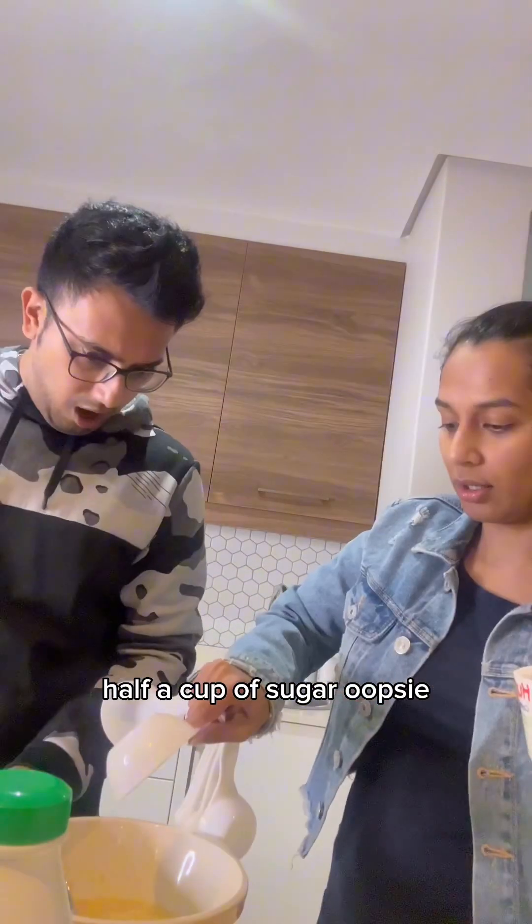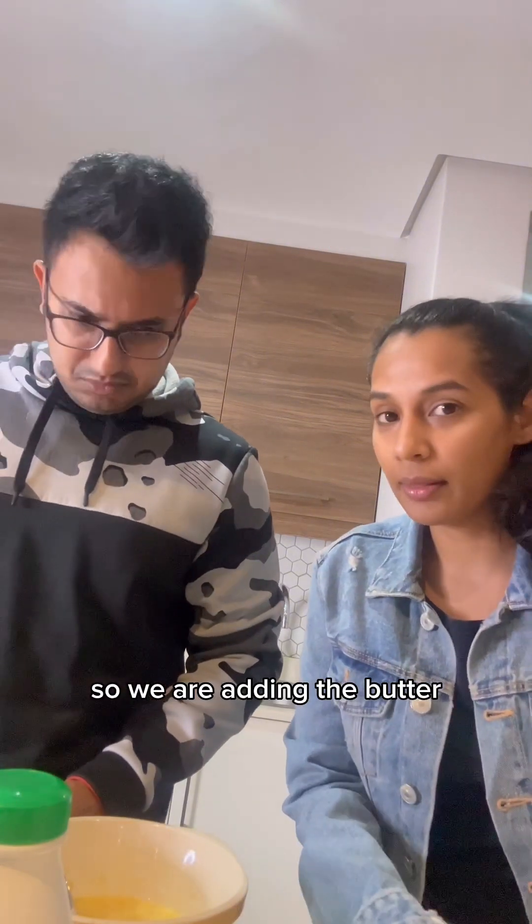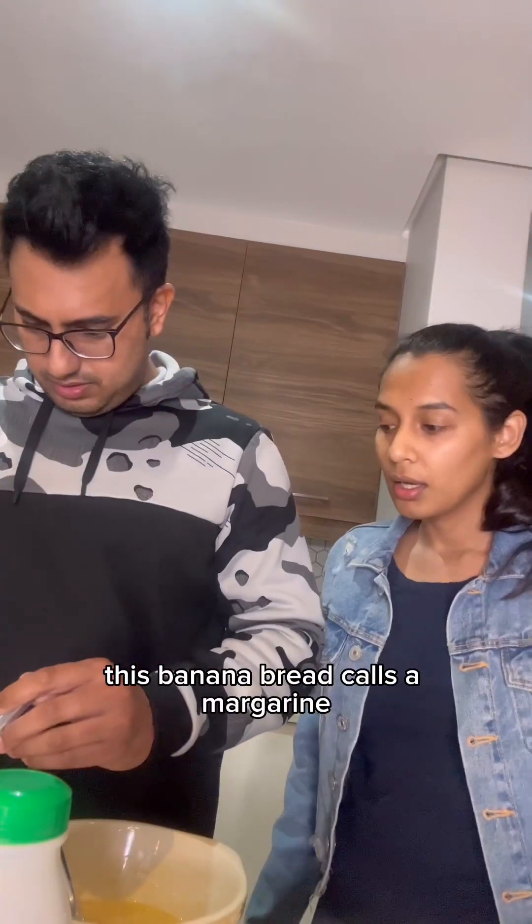Now we're adding half a cup of sugar — oopsie. And we forgot to add the butter, so we are adding in the butter now. This banana bread calls for margarine.